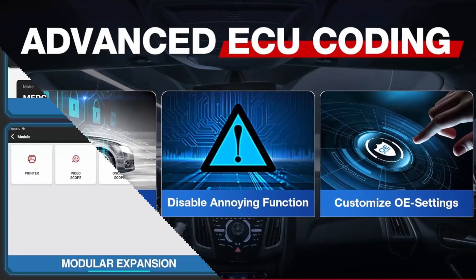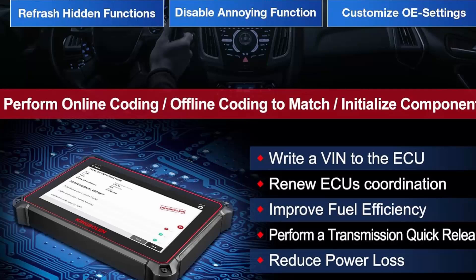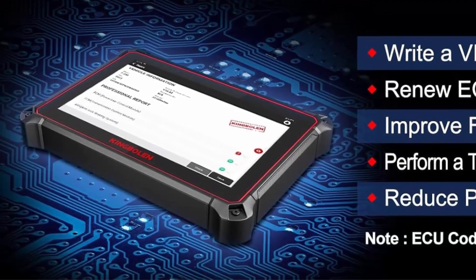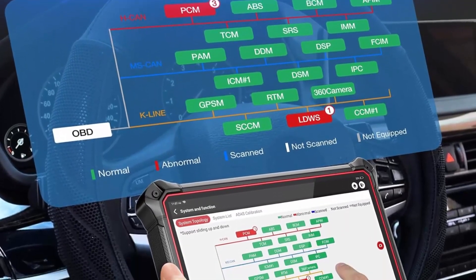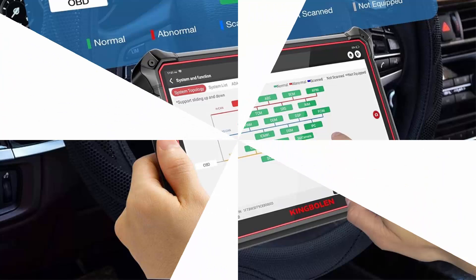Additional reset functions include BMS Reset, Reset Gearbox, AFS Reset, Sunroof, Brake Reset, SUS Reset, Electro-throttle Relearn, Engine Power Balance Monitoring, and AT Learning. With guidance function, it can provide step-by-step maintenance guide for Volkswagen, Audi, Skoda, Seat, and more. Free update for 2 years with additional savings.